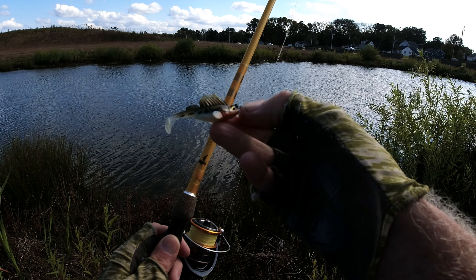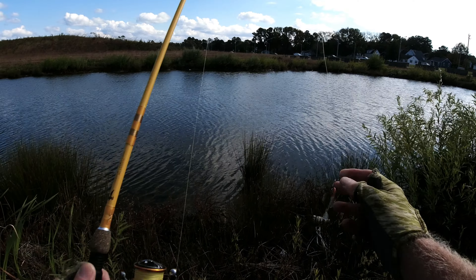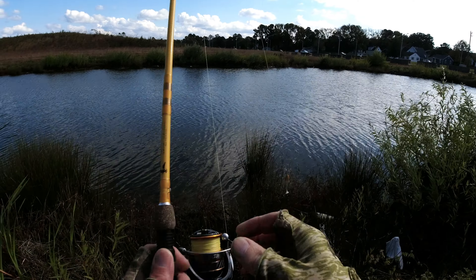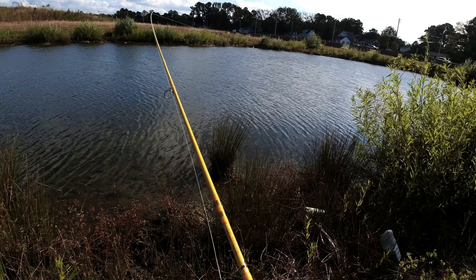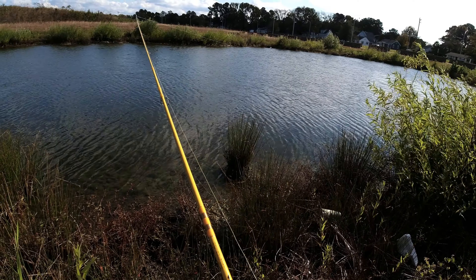It's really windy out here, which sucks, but I want to test this thing out on a few casts. I've got this little dark sleeper thing on here. I'm gonna test it out — I got a couple other things I can throw on here too. I just want to test this rod out.